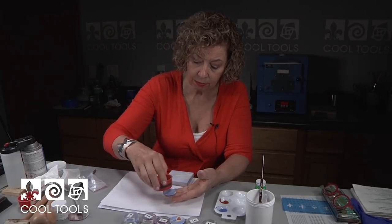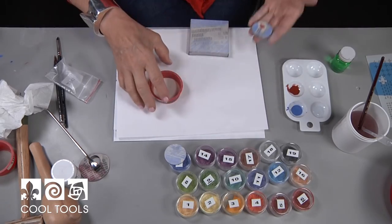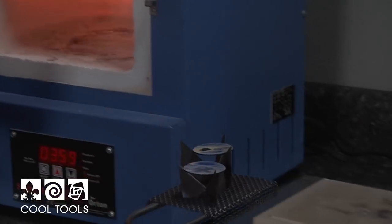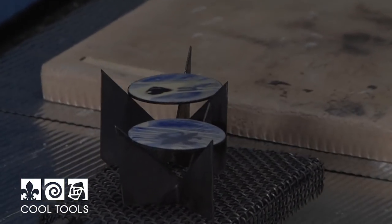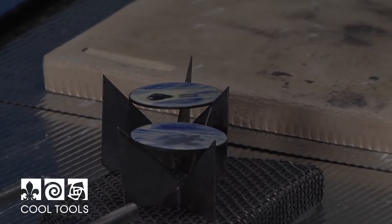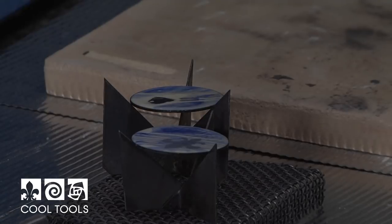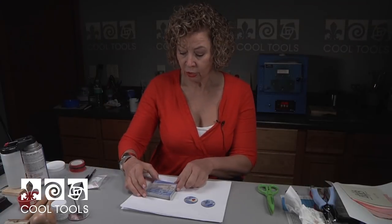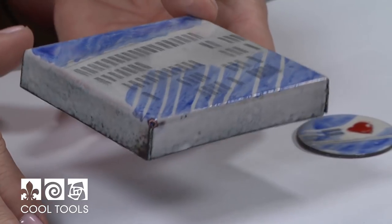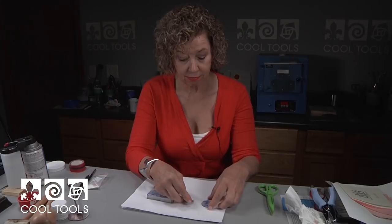I'm going to take these over to the kiln and fire them and I'll show you what we got. You have to watch your firing temperature — we've put flux on the top layer but it can't go to a high temperature. I like to keep the Sunshine Colors down in about the 1300–1350°F range. And then when these cool, our red is going to brighten up. Here are our finished pieces — that light coat of 2015 on top has really helped seal in our blue. And look at this bright red — who doesn't like a little bit of red in their life. Cool Tools — thank you for having me.